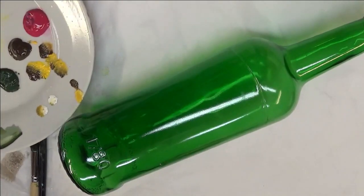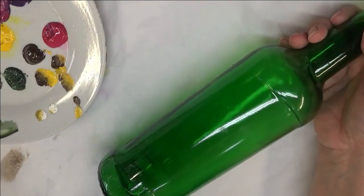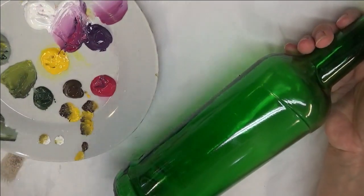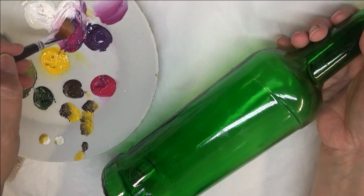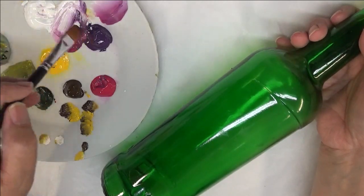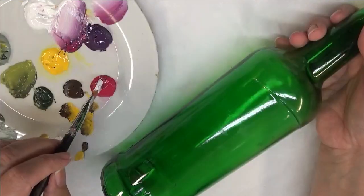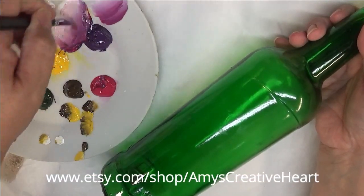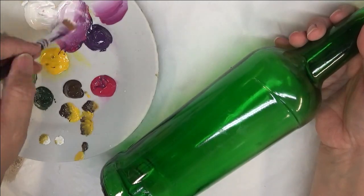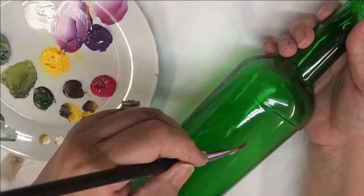On this design I'm going to be using, for the floral part, the Wicker White, the Eggplant, and the Magenta. So basically I'm going to touch my sides into the Wicker White and the Eggplant, do my blending strokes, and then touch into my Magenta. Just get my brush good and full, and then come over here and start with my design.